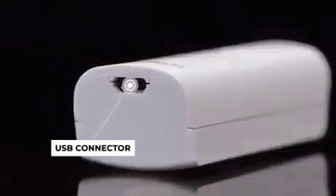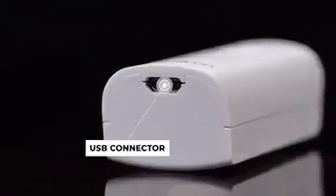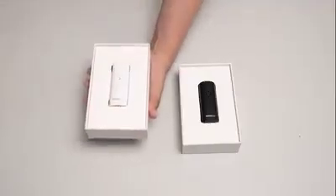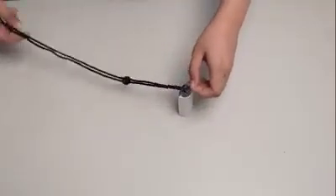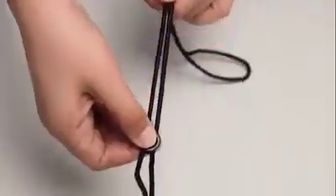Lastly is the USB connector where we put the USB cable to charge it. Now let's learn how to assemble and use it. First, attach the lanyard on the device. You can adjust the bead of the lanyard based on your own preference.